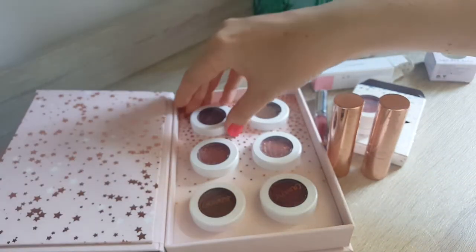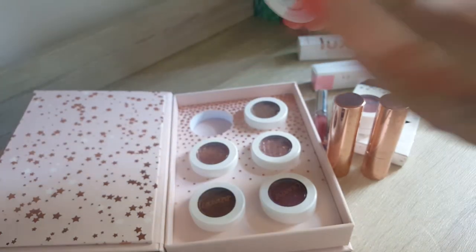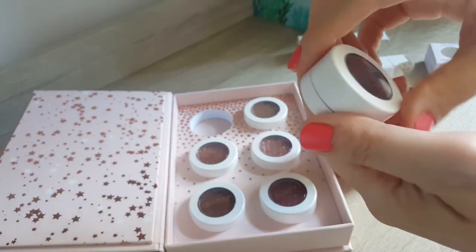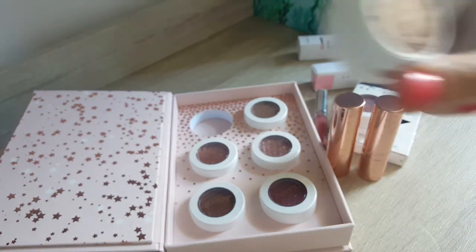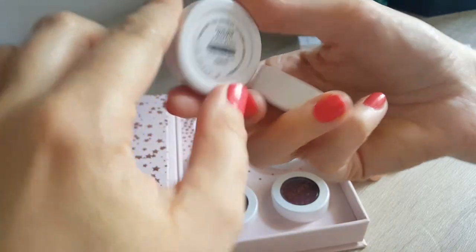Now let's come to the wear test itself. The products are really nice. I really, really liked them apart from the color of one of the luxe lipsticks, but that's a personal preference — the lipstick itself is fine. I had the Light AF super shock shadow collection and they're all really nice, so I tried them all out.